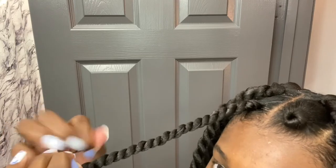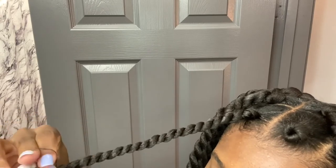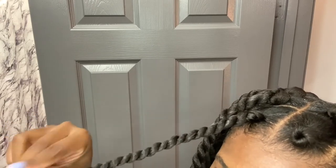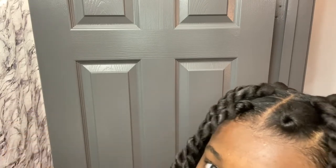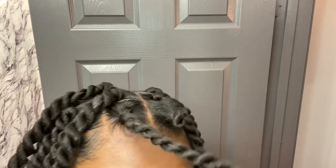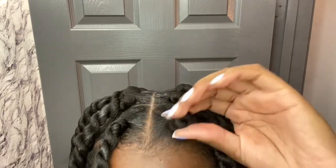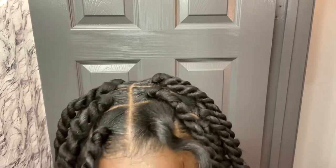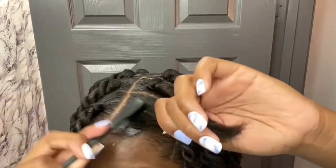When you've gotten down to the end of your twist, make sure that you secure it with a rubber band. I'm going to fast forward this upcoming clip just because it's the repeated process of what I just did.